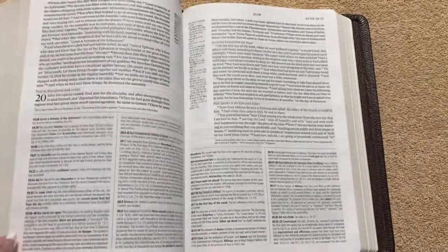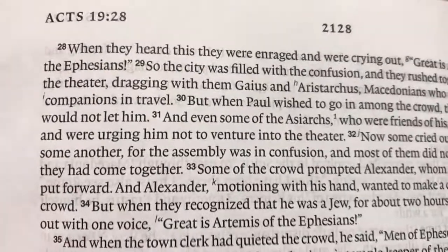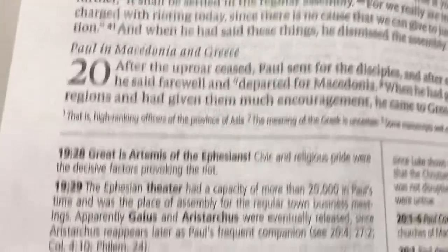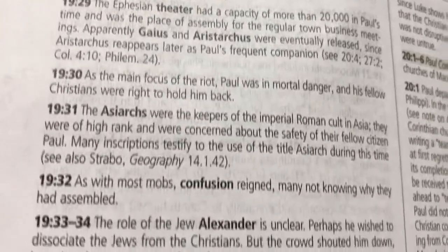Just an amazing study Bible. The print is nice and clear — you get next to no ghosting. That's your 9-point font for the main text, and then 7-point for the notes.